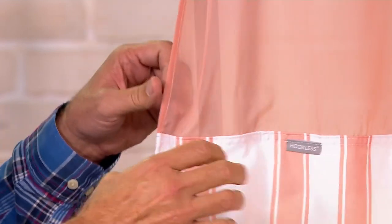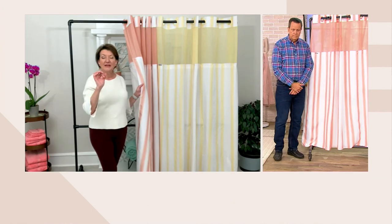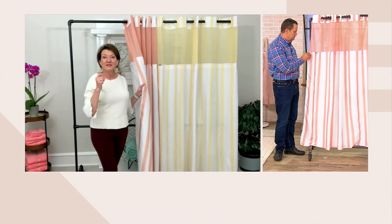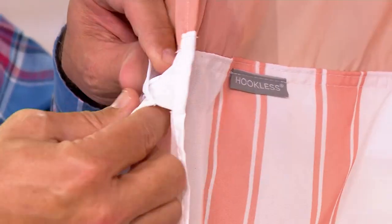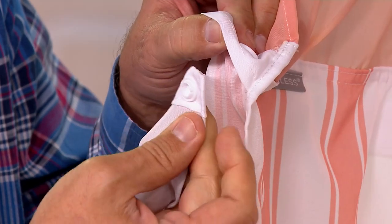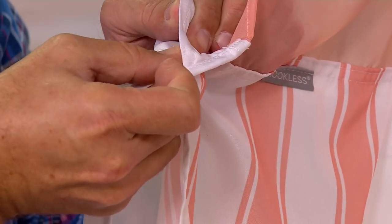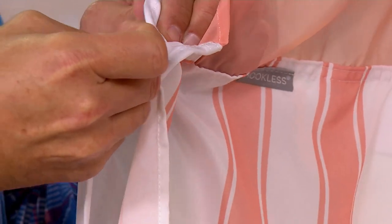You can wash the whole thing too if you want to. Those are vinyl snaps, so there's nothing to rust or get nasty on that shower curtain. These are really well made and easy to take up and down. I also like that when you take the liner out, it's down at eye level — you're not reaching above your head to take it down. So lots of great, really thoughtful care went into the design.